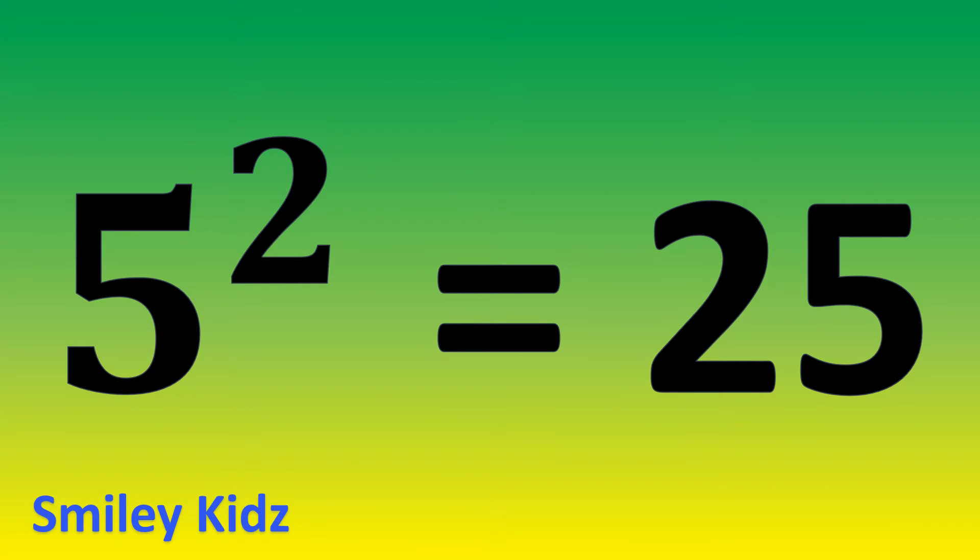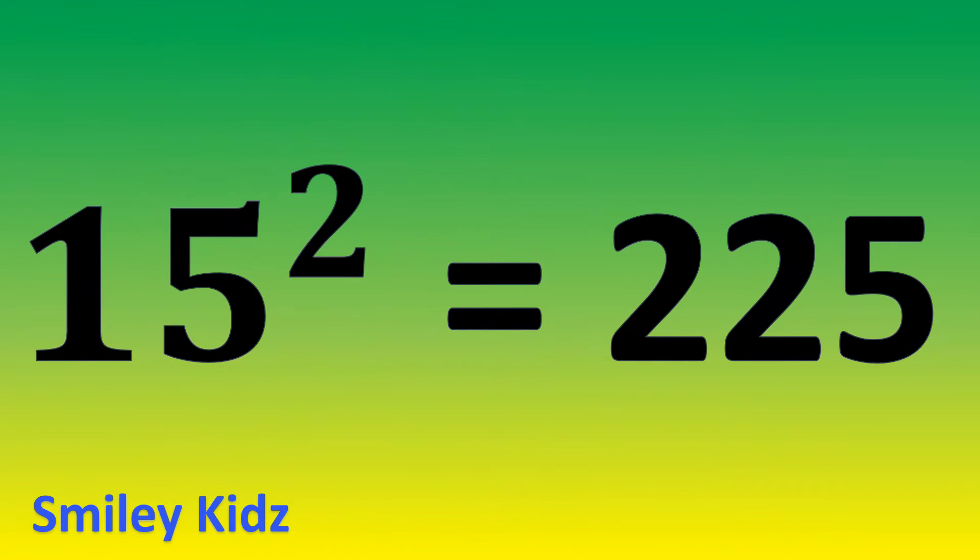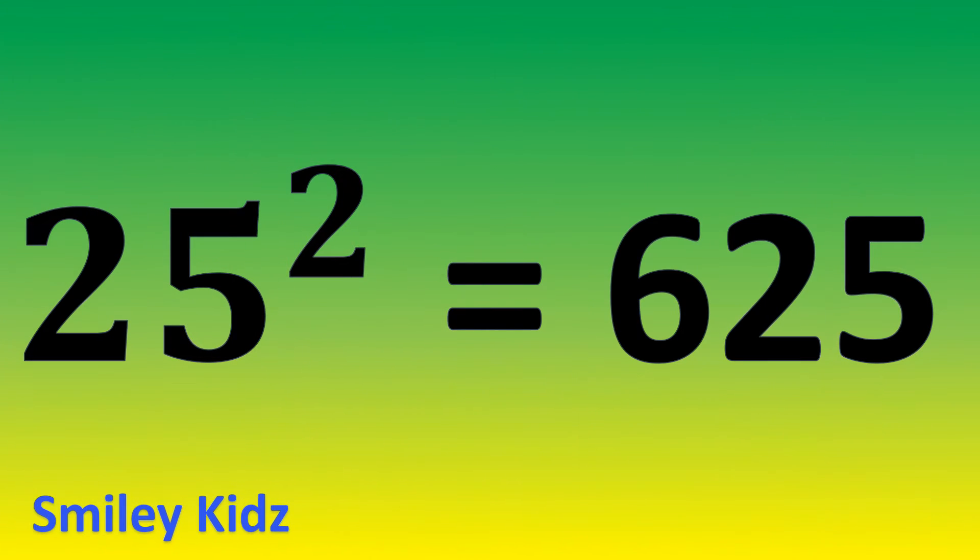5 square is 25. 15 square is 225. 25 square is 625.